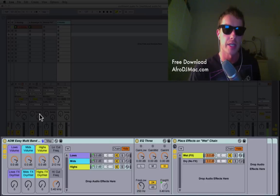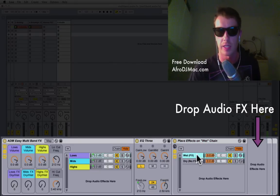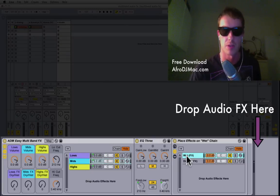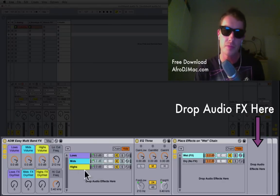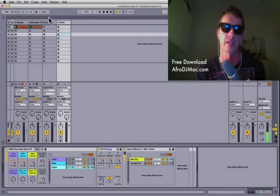I've also got on this track the empty version. For the Lows, all you have to do is follow the instructions: place effects on the Wet chain — select the Wet chain and drop whatever effect you want on here, anything from your Ableton Live browser, any effect you dream of. You can put racks, as I did, or simple effects on their own. Same thing with the Mids, same thing with the Highs. These are totally customizable — whenever you want to do multi-band effects, this is a nice easy way to do it.